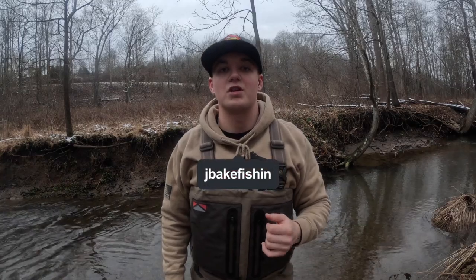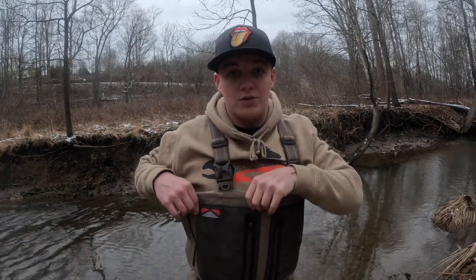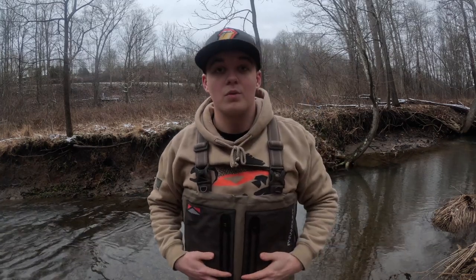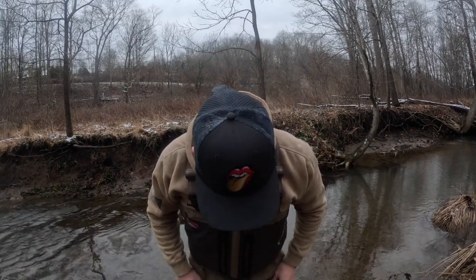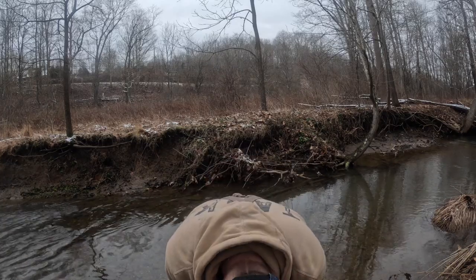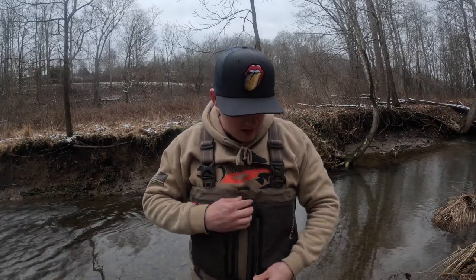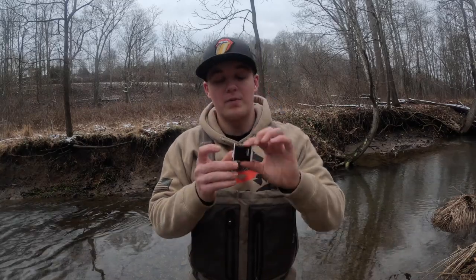What is up guys, JBakeFishing here. We are doing a wader review on Paramount Outdoors Whetstone fishing waders. They seem to be very nice — the knees are very strong, not worried about poking through. They are 100% waterproof and have dual zippers right here.